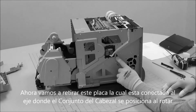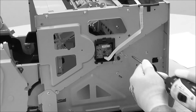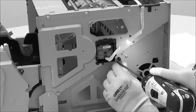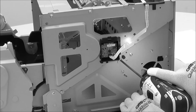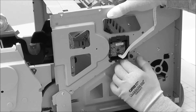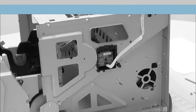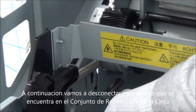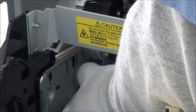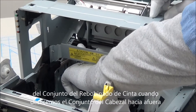Next, we're going to remove this plate, which is connected to the shaft that the head frame rotates on. Then we'll come in here and disconnect the spring on the ribbon winding assembly. This is so when we slide the head frame out, we don't accidentally damage one of these ribbon winding gears.